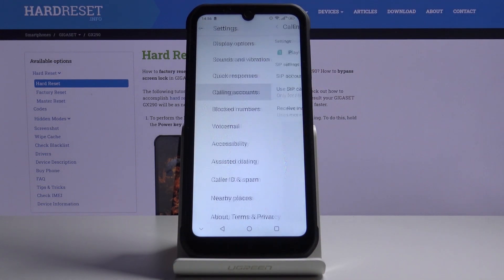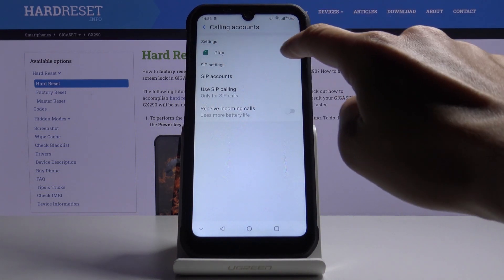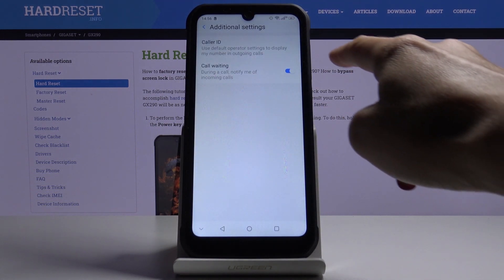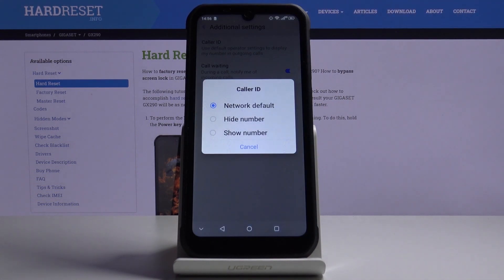Here, go to call accounts and click on your carrier or any other carrier that you have. Go to additional settings, and now under caller ID you can change it — you can pick hide or show number.